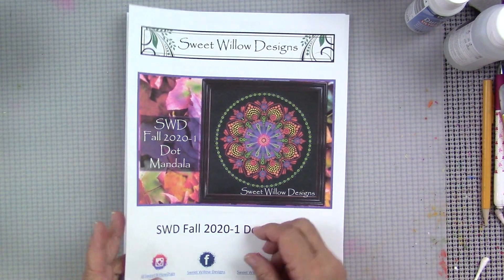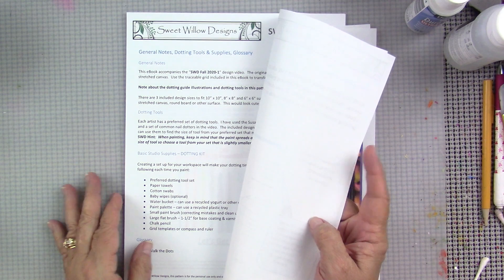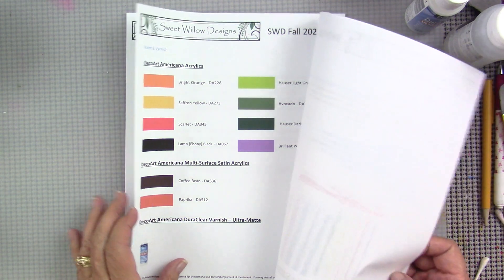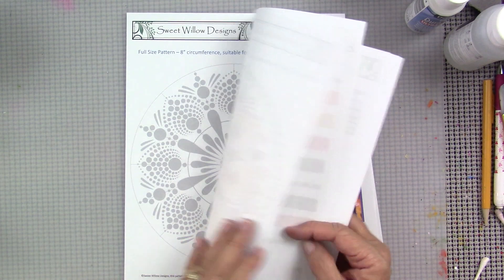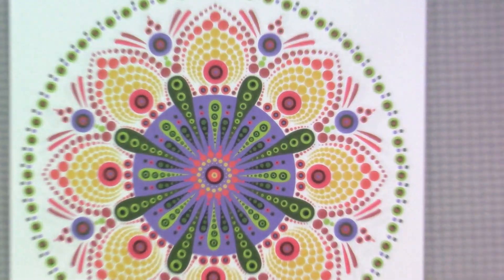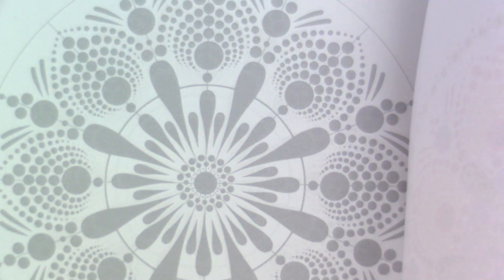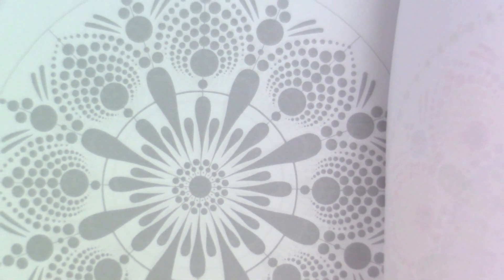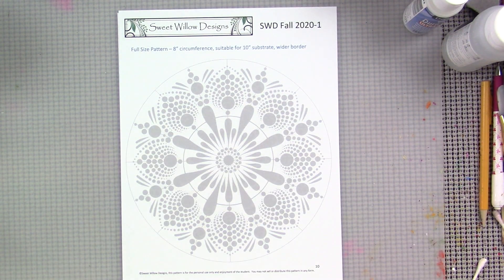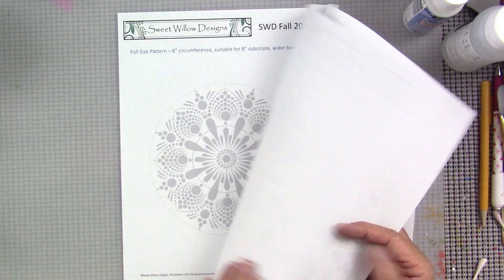I'm really proud of this e-book. I really enjoy putting these patterns and e-books together, and I'm trying something a little different. This is a 13-page e-book that will have some printing instructions, tools, the color palette laid out for you, and a color guide that you can use to follow along in the video with the colors I'm using in this particular pattern. It'll also come with five sizes of the pattern, and these are full-size patterns.